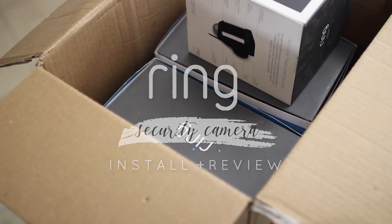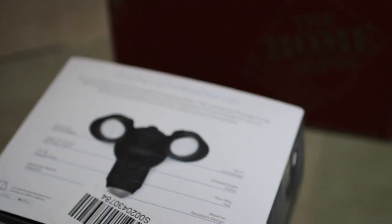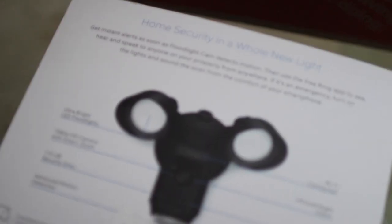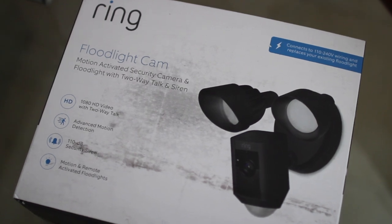Remember how a couple weeks ago Paul was nagging me to install all these security cameras? Well today I'm going to show you how to install not one, but three different types of Ring security cameras. They're going to vary in level of difficulty of install from hardest to easiest, like a plug-in — anybody can do it. And it's all brought to you by Home Depot.